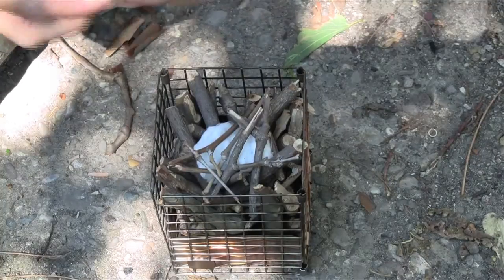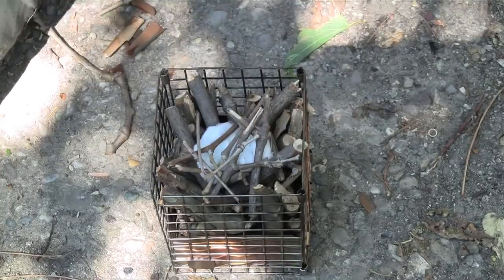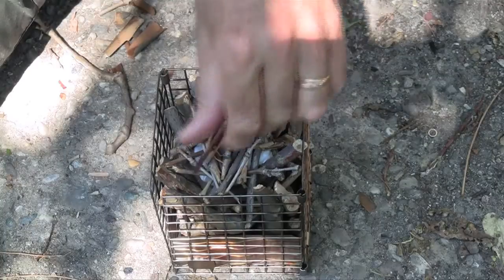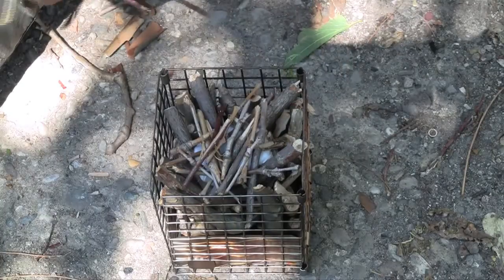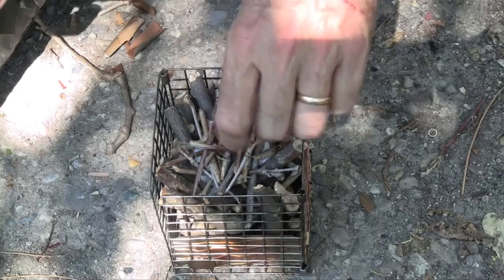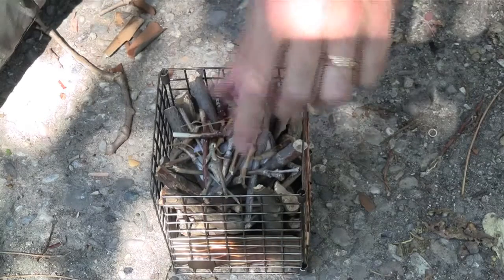What I put in first was the larger stuff. Now in this center portion I'll put in the smaller stuff. I'm going to move it to the fire pit and we'll see how it starts.